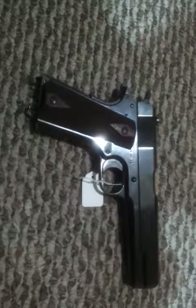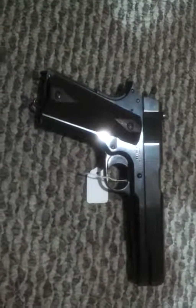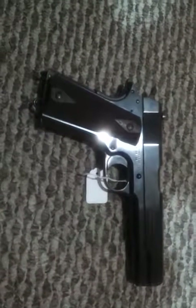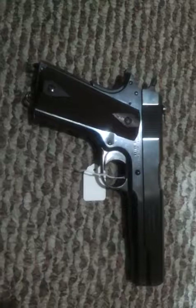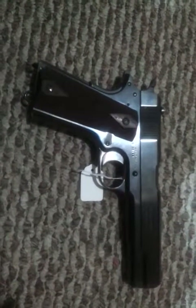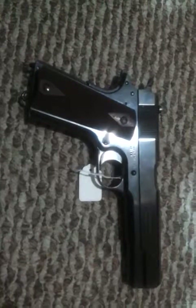Good afternoon and thank you for checking out my YouTube channel. This gun here that I am showing you is a Colt 1911. The serial number is 92,000 range, which makes it a date of about 1914.